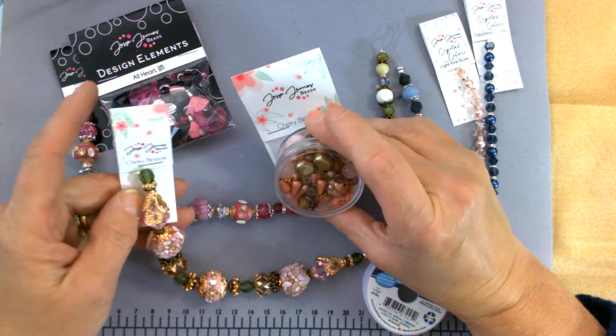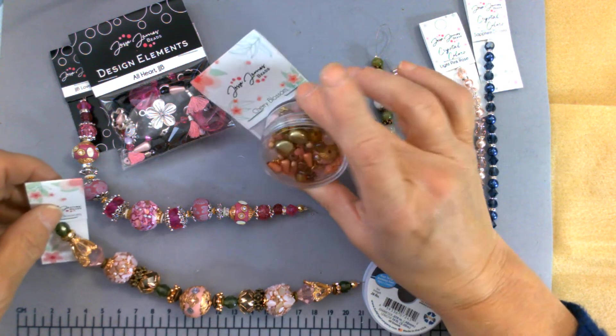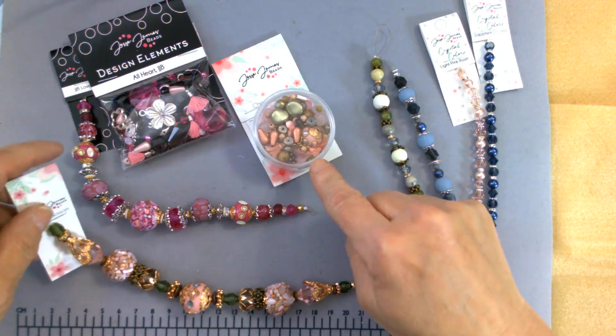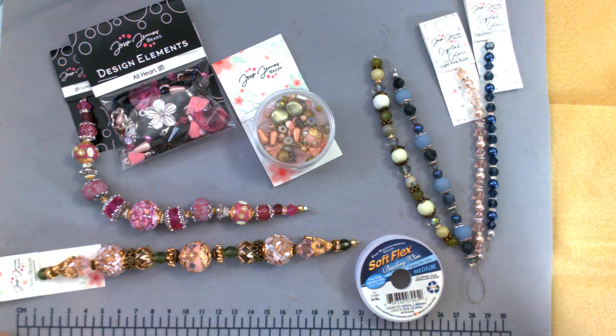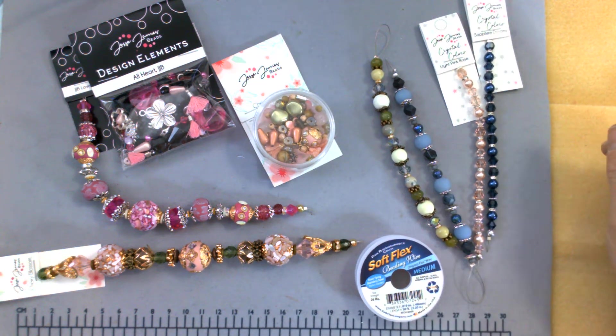And then when I got on, I saw these. It was the Cherry Blossom. I think this one's the Mini Mix, but I'm not sure. This one's the Mini Mix and this was the strand. Those who follow me on my Facebook know I just really love boho beads.